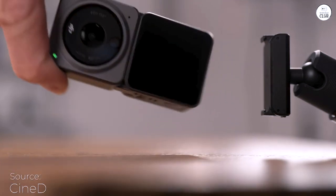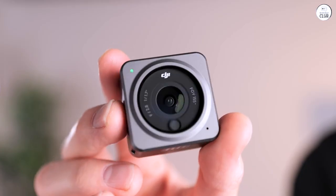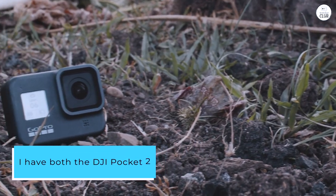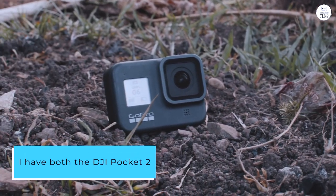The DJI MIMO app is really helpful for some light editing work and for sharing files. I have both the DJI Pocket 2 and the Action 2 and both have their uses.